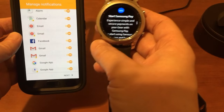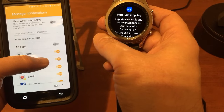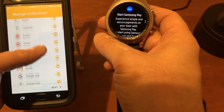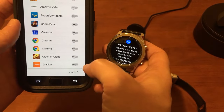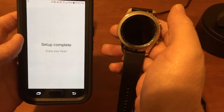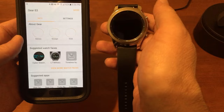Here are all the notifications I have going on. Tap next — setup complete, enjoy your gear. That's all there is to it.